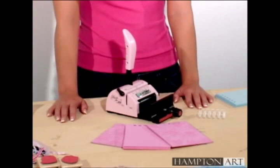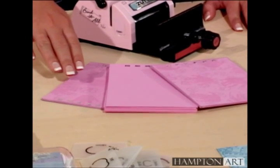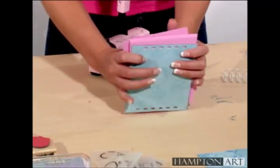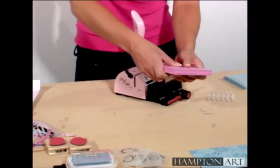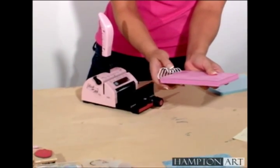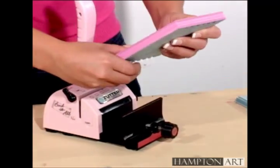Put the book together assembling the pink cover, the pink pages, and the pink side of the two-colored center cover. Once you've done that, you can bind it using the Bind-It-All.